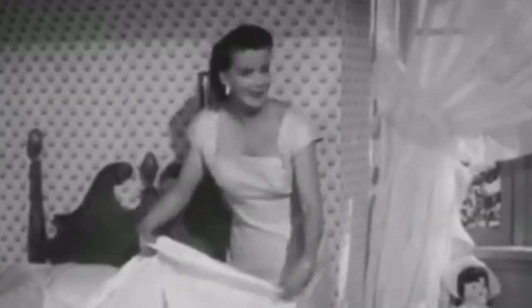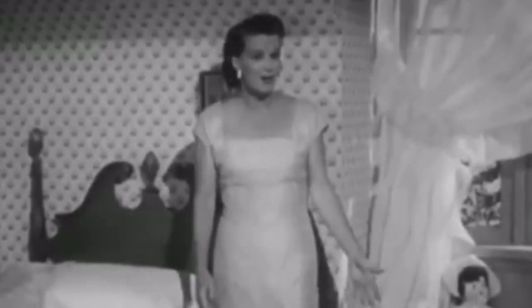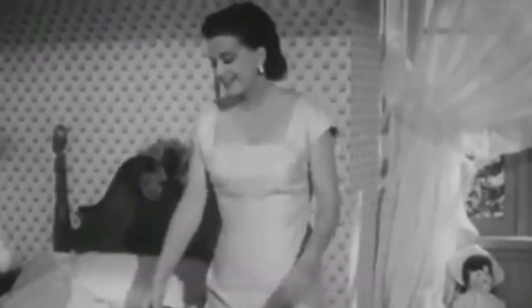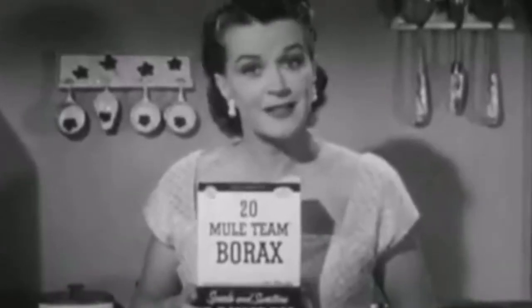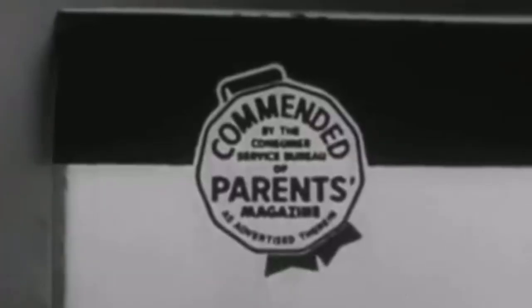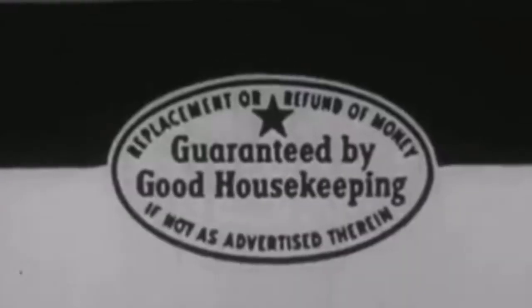The next cleaning hack has to do with your windows. 1950s housewives would suggest adding a teaspoon of borax to the water you wash your windows with to help keep the flies away. This was used regularly as an insecticide before DDT was produced.